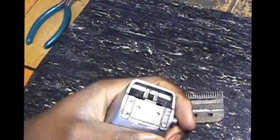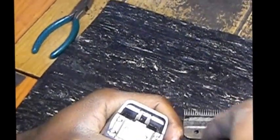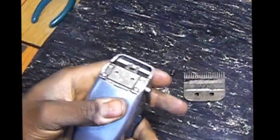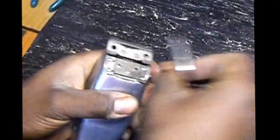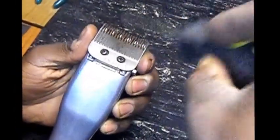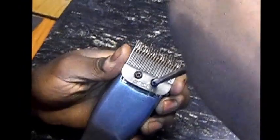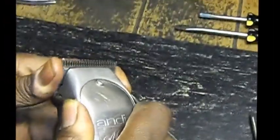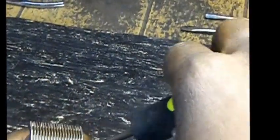If you want it a little tighter, just take and tighten them a little bit more — one, two, three, four — and you tighten them, and now your lever is back going. Then you put it back on and put the blade back on. Make sure it's straight, and then tighten it up completely tight. And now your lever should be back in motion.